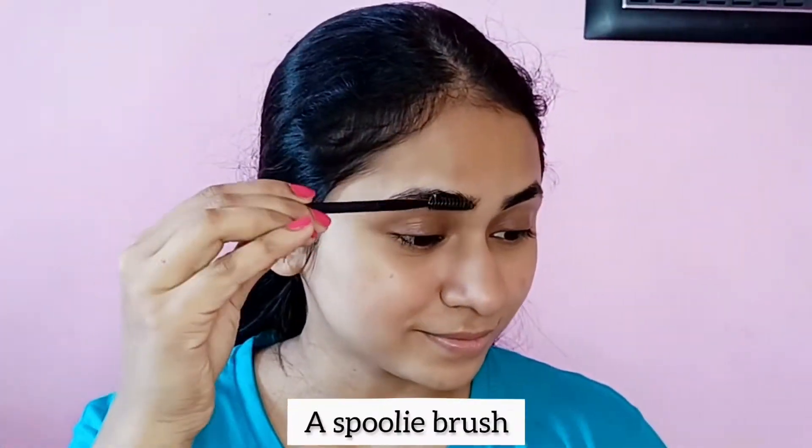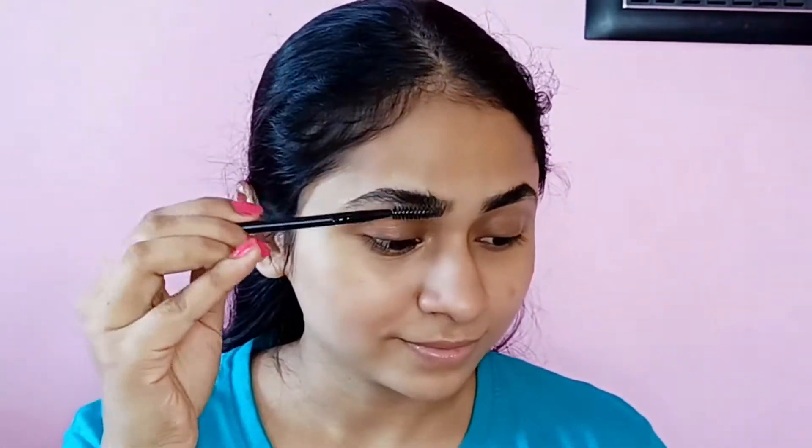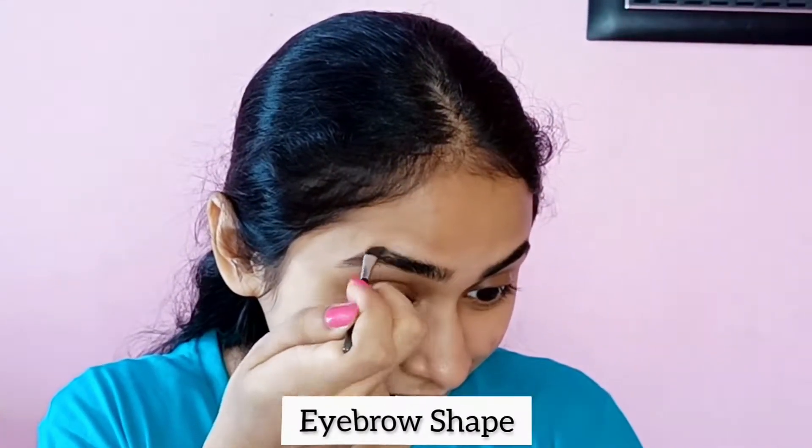Then I am using a spoolie brush to brush my eyebrows. After that, I am using Mars Eyebrow Powder and I am giving a desired shape to my eyebrows.